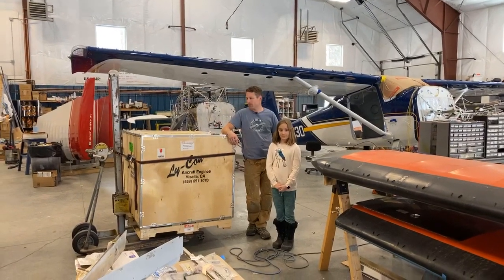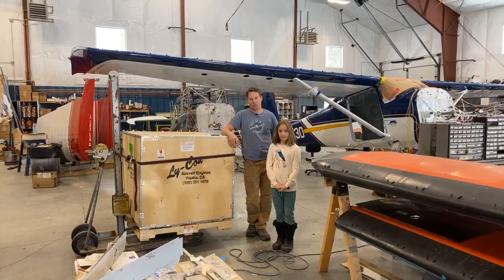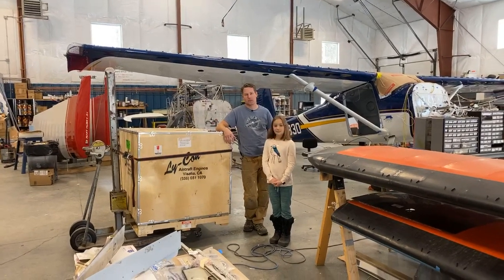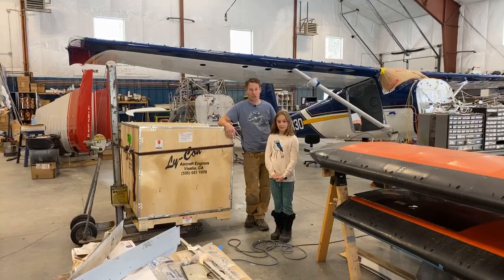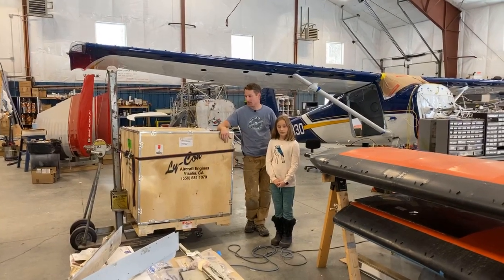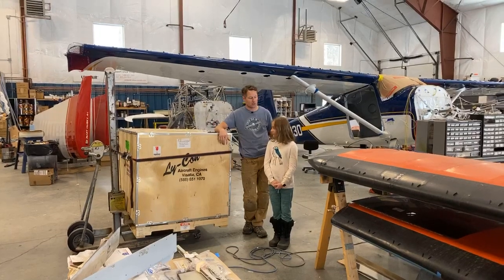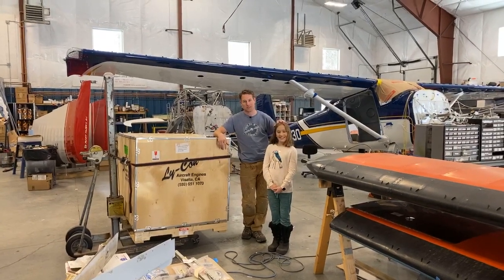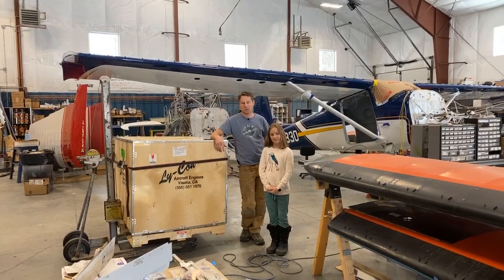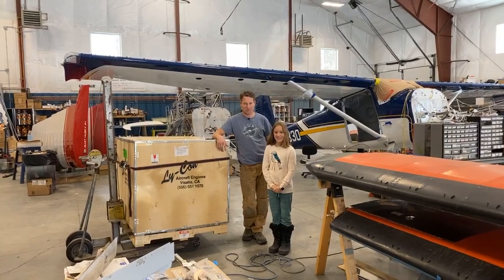Hey guys, the long-awaited unveiling of the 2020 Alaska Airmen's Association Raffle Airplane Engine. This bad boy has not been opened yet, so we haven't seen what's inside. I wanted to save that for you guys. I also wanted to introduce a special guest today — this is my daughter Adia. We are practicing hangar homeschool at the same time we're trying to build a raffle plane.